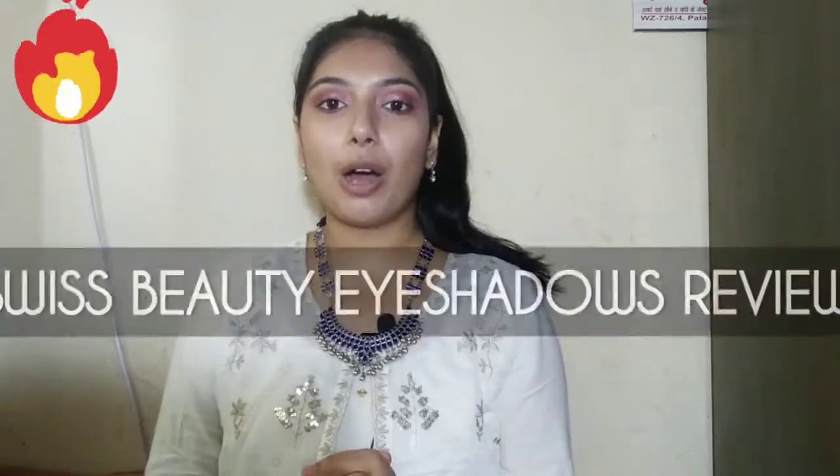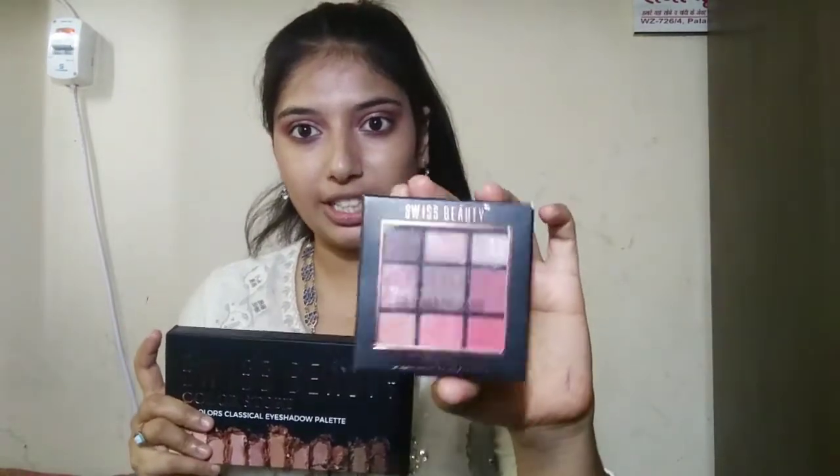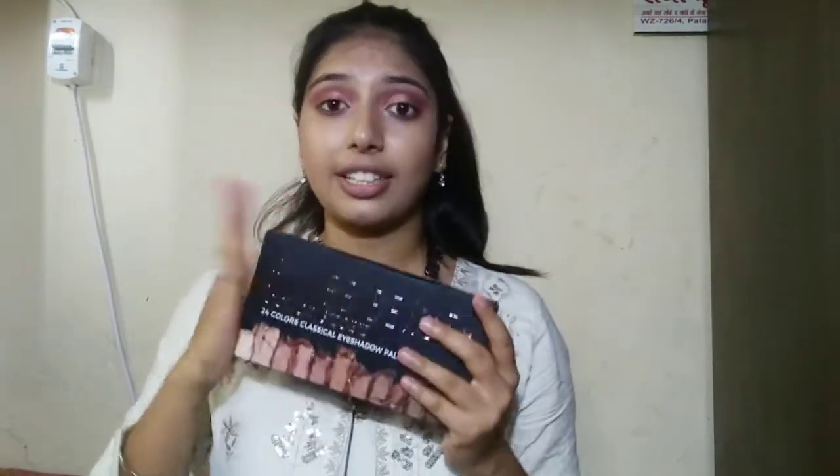Hey everyone, welcome back to my channel, this is Divya and today's video is about Swiss Beauty palettes. I bought two palettes, both are Swiss Beauty and I purchased both from Amazon. I purchased this palette very early in the past and it has 6 shades, and this one I recently purchased. I thought I will give both reviews since both are one brand, so I will open them and show how they look inside.